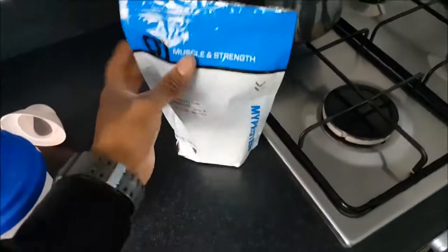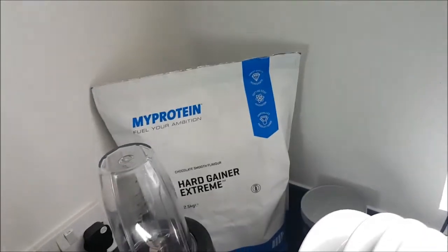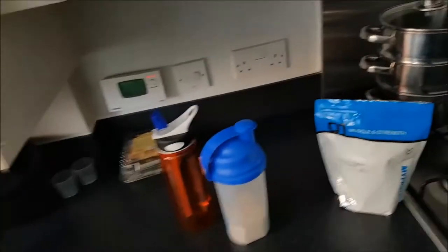The protein I'm taking at the moment is from My Protein, it's called Hard Gainer Extreme — it's got a mixture of carbs, protein, and all the vitamins I need. I'm gonna make my way to the gym. Sundays are like my day where I don't have a fixed workout — I'm going to train shoulders but also hit exercises I haven't done during the week. Might do a bit of cardio or boxing, just gonna freestyle it.